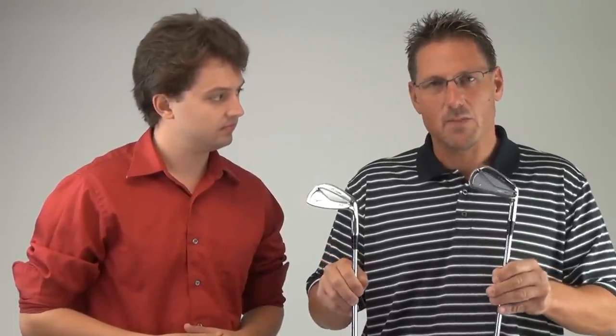It's available in right hand only. It features Dynamic Gold shaft as the standard shaft option, and it will be available in the marketplace September 10th, 2012. Perfect. Come find it on SecondSwing.com. Thank you, Mark.